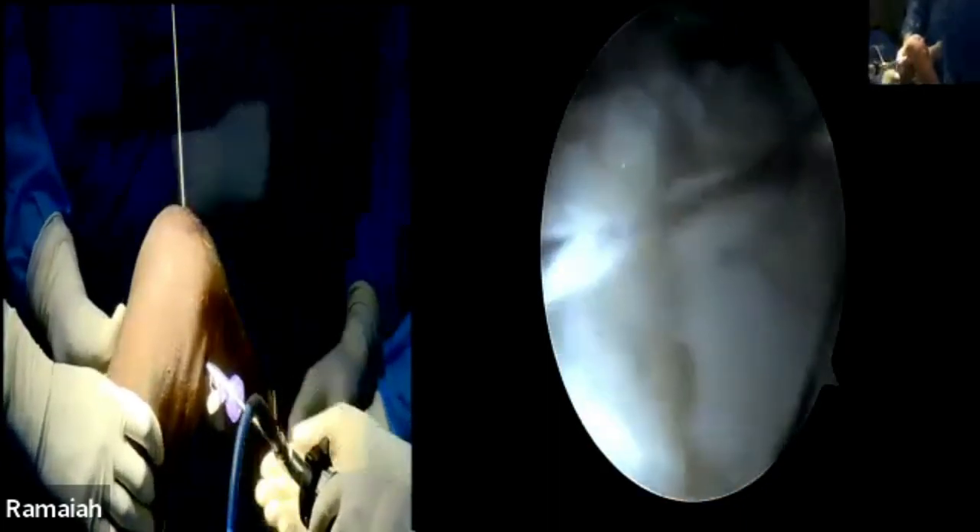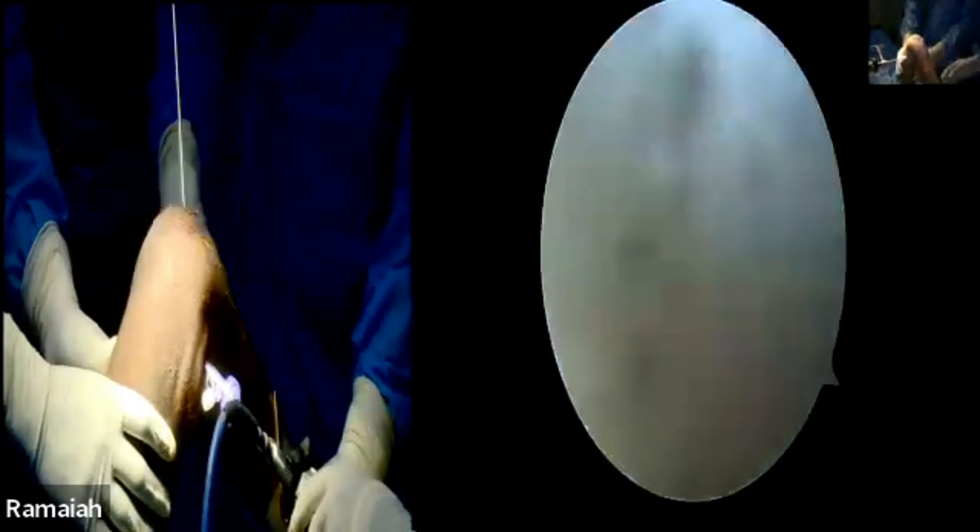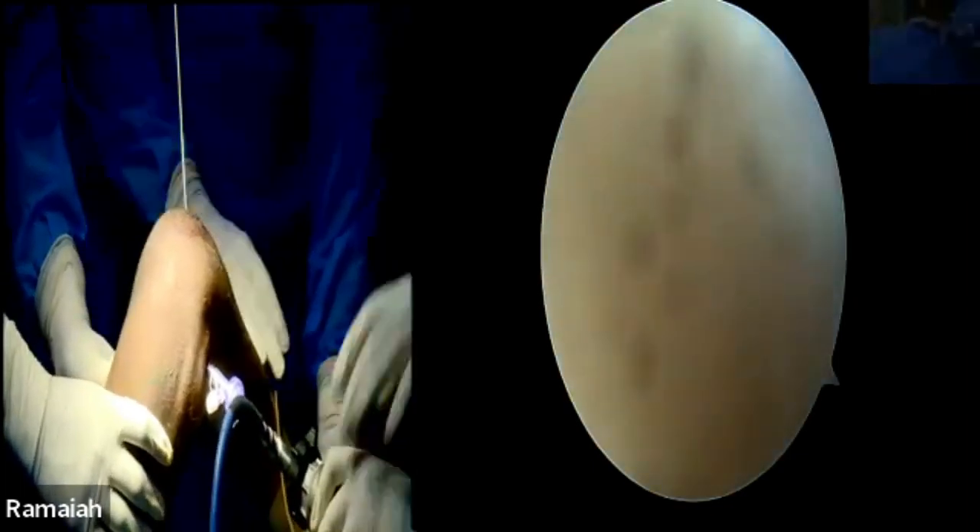Question from the audience: Do you routinely remove the PCL tibial attachment? Answer: No, I never remove it — even on the femoral side I don't remove it. I just make the preparation around it.